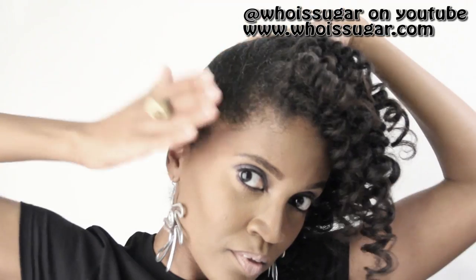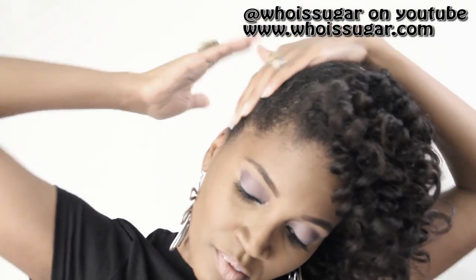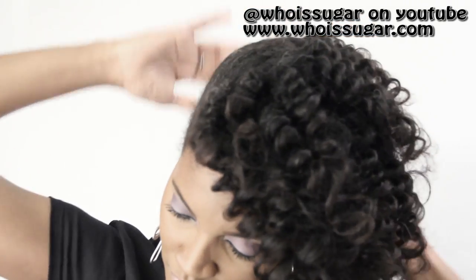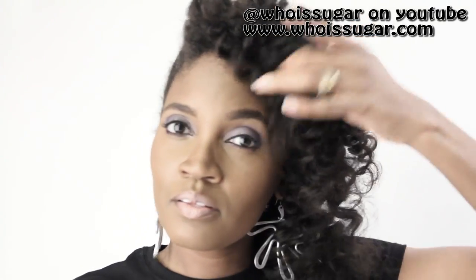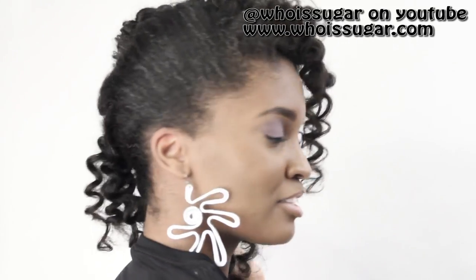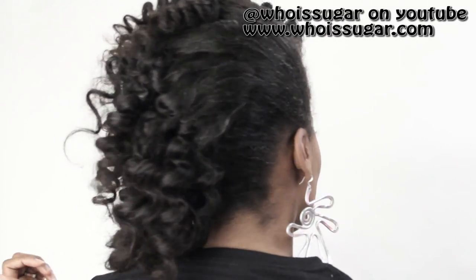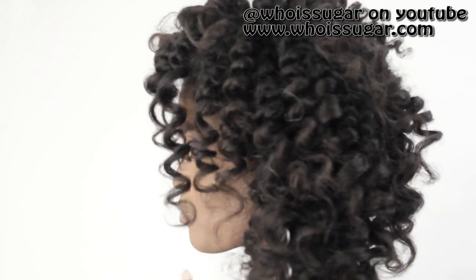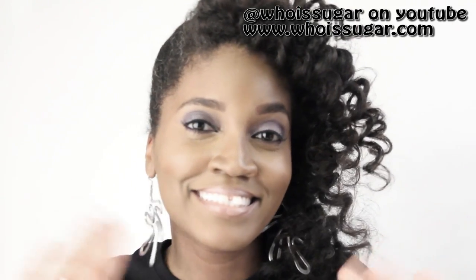I'm taking some more of the argan oil and applying it to the side for additional shine. When I tell you my hair was like blinging, honey — the camera doesn't even begin to show you how amazing my hair was. It was super duper soft and moisturized. And when I tell you, my family was like, 'What did you do to your hair? Your hair looks the bomb.' My hair is absolutely everything.